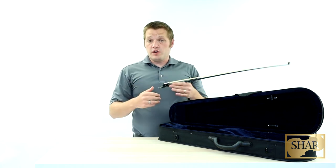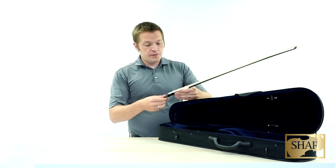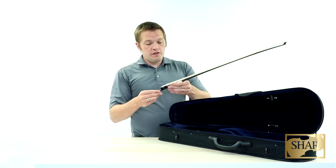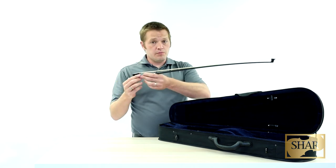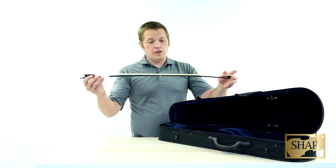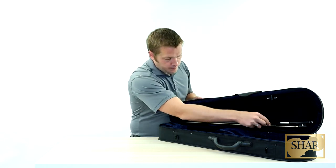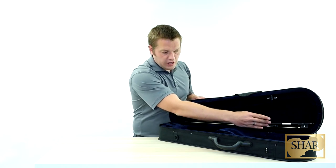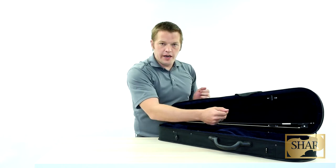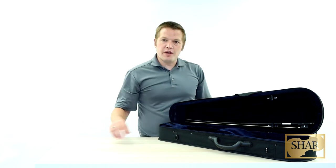From there, you can adjust it accordingly depending on if you need more or less resistance from the hair. To put the bow away, follow those steps in reverse order. Gently loosen the hair a little bit — you want some tension on the hair, but not completely loose. Then insert the tip into the case, place it back around this latch making sure that the hair isn't caught in the latch and tangled, and then go ahead and turn the latch back to its starting position.